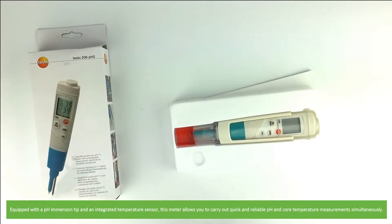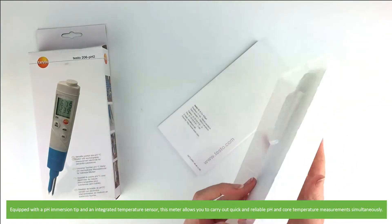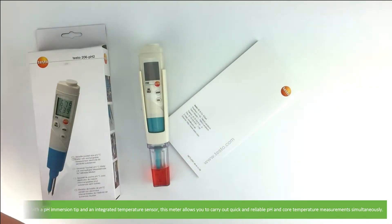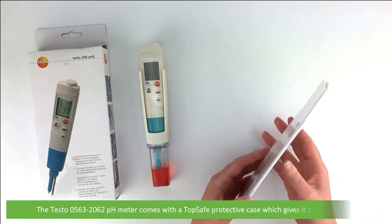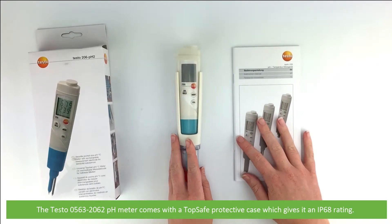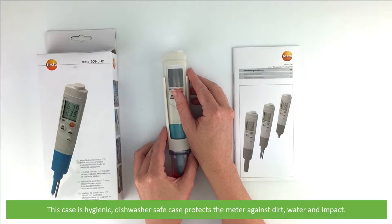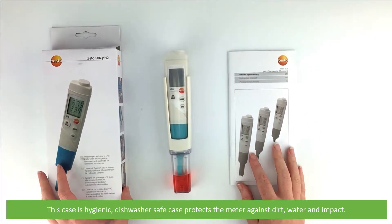Equipped with a pH immersion tip and an integrated temperature sensor, this meter allows you to carry out quick and reliable pH and core temperature measurements simultaneously. This pH meter comes with a top safe protective case which gives it an IP68 rating. This case is hygienic, dishwasher safe and protects the meter against dirt, water and impact.